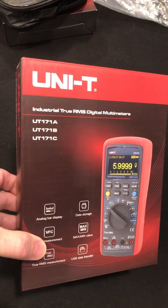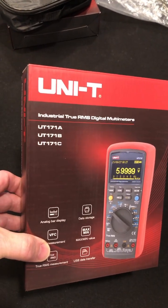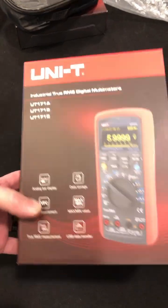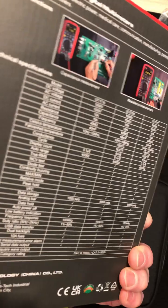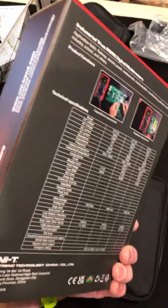Hey guys, check it out — the Unity UT-171 Series A, B, and C. There's all the options. The B and C have temperature, and C has a different display. Let's check it out.